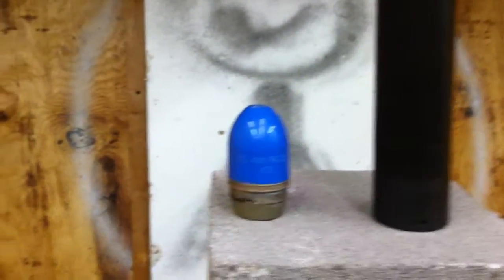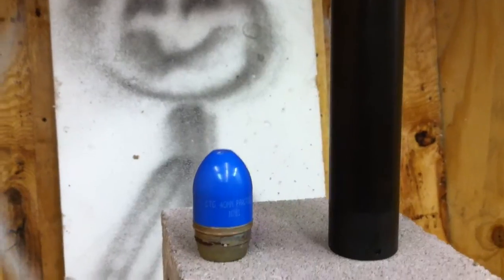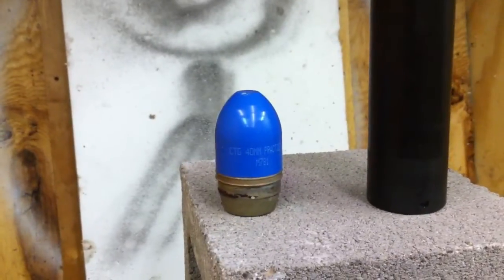You're able to take any 40 millimeter projectile — smoke, gas, whatever the case may be. In this case, it's a practice chalk round, and fire it through the launcher. So let's give it a try.